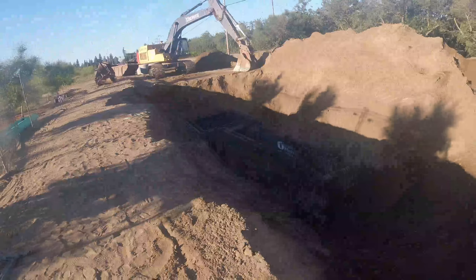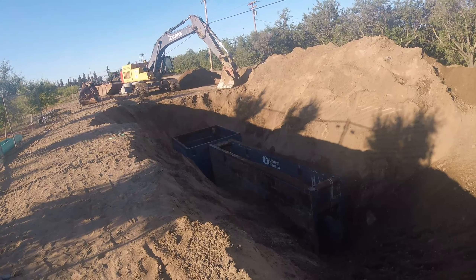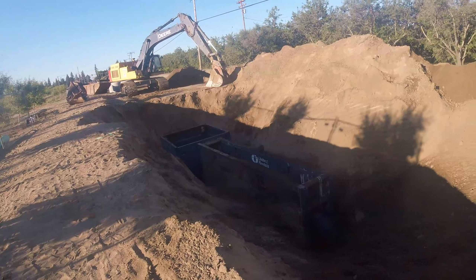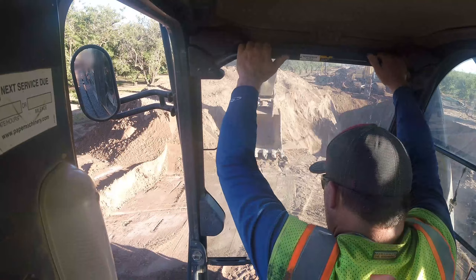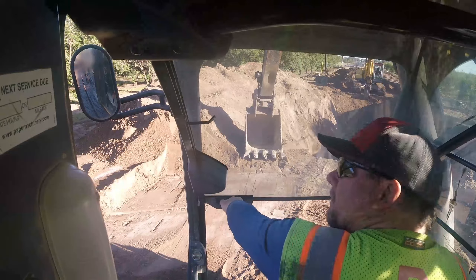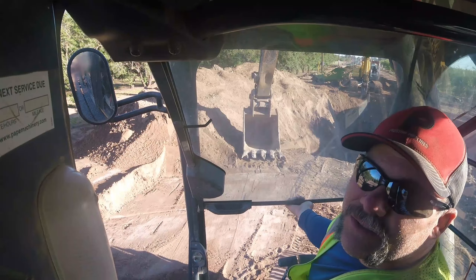Jump it back here to this side, backfill the hole. Then the guy on the back side will be able to backfill all this and get the manhole set while I dig.